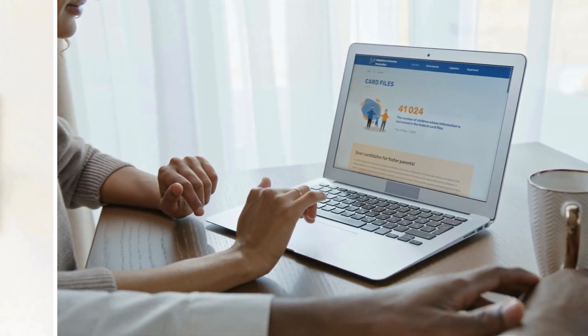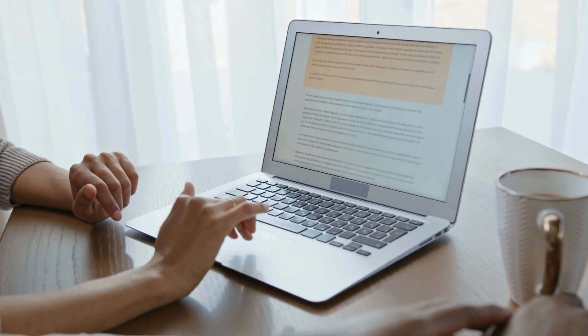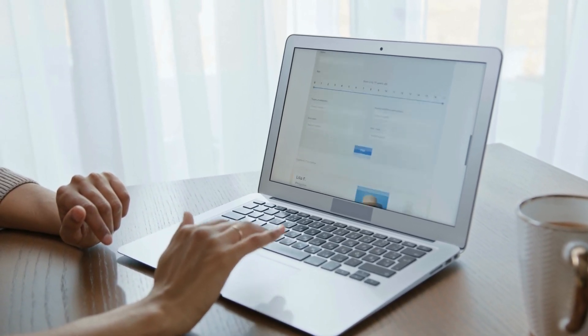Step 3: Check internet service. If restarting didn't help, check if your internet service is down. Visit your ISP's website or give them a call to see if there are any outages.